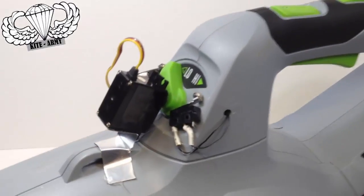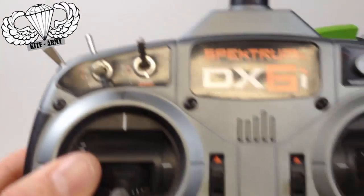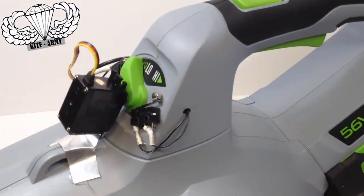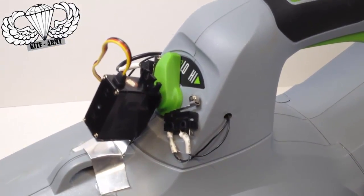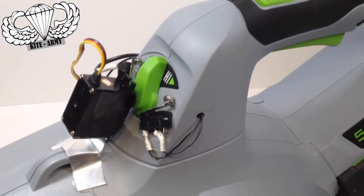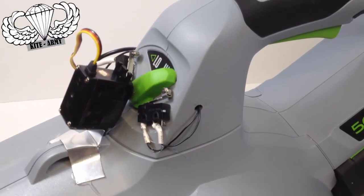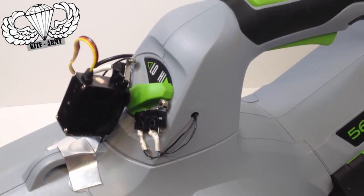Let me show you how this works. I've got a remote control right here, and with that remote control I'm able to start the blower, cycle it through all of its power settings, and of course engage turbo.